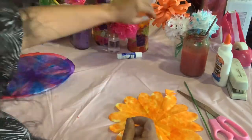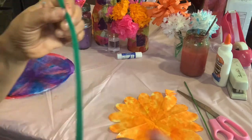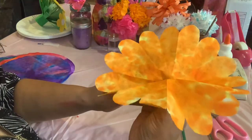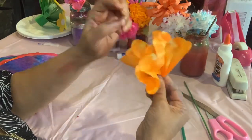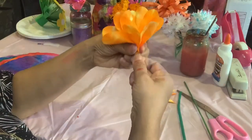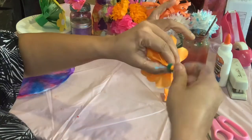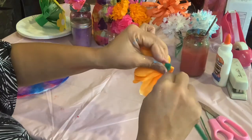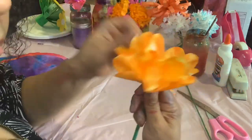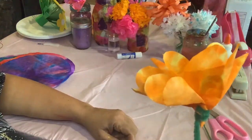We can use a popsicle stick. Today I'm going to use pipe cleaner. All we're going to do is take our flower, gather it up, twist it up just like so. Then take our pipe cleaner and wrap it, twist it, wrap it, twist it, cinch it, fluff it — and there we go. There's our flower! How simple is that?